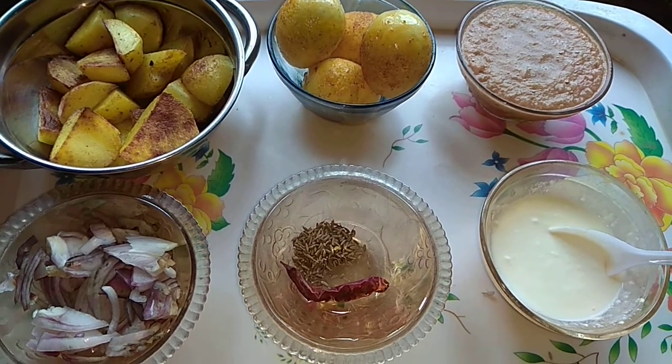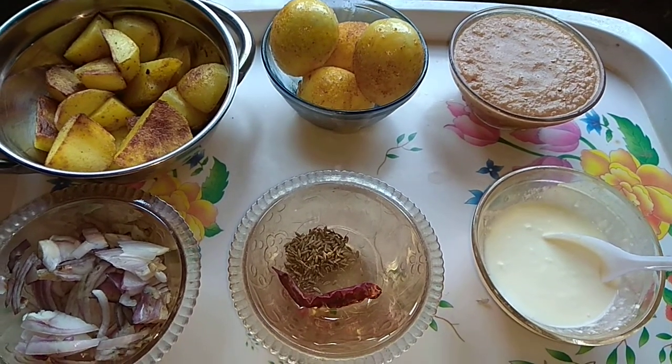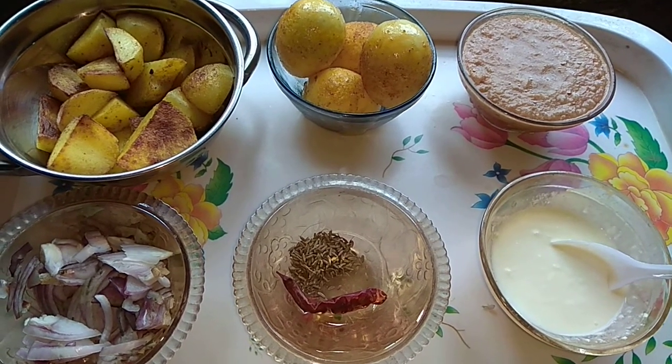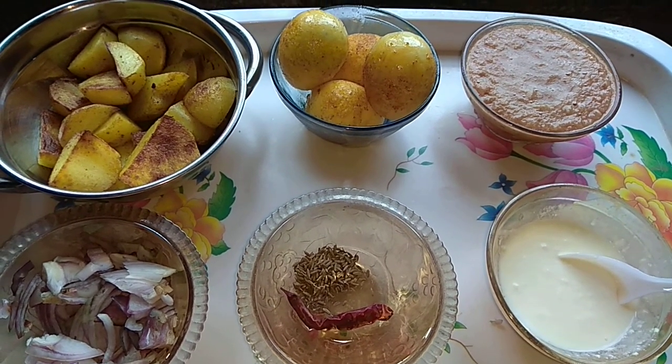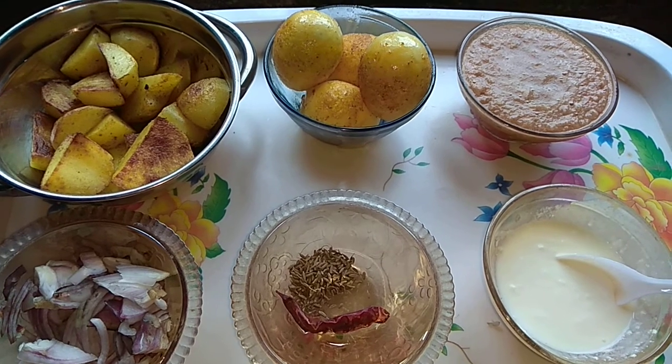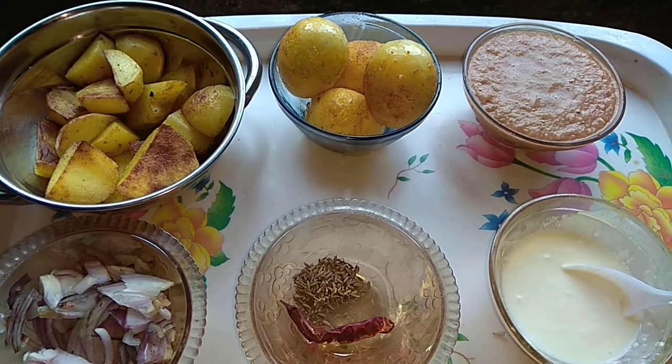I'm doing a bit more than the recipe today. This recipe is very good to eat. Please subscribe to our channel and find more information. Please subscribe to the channel and press the bell icon.